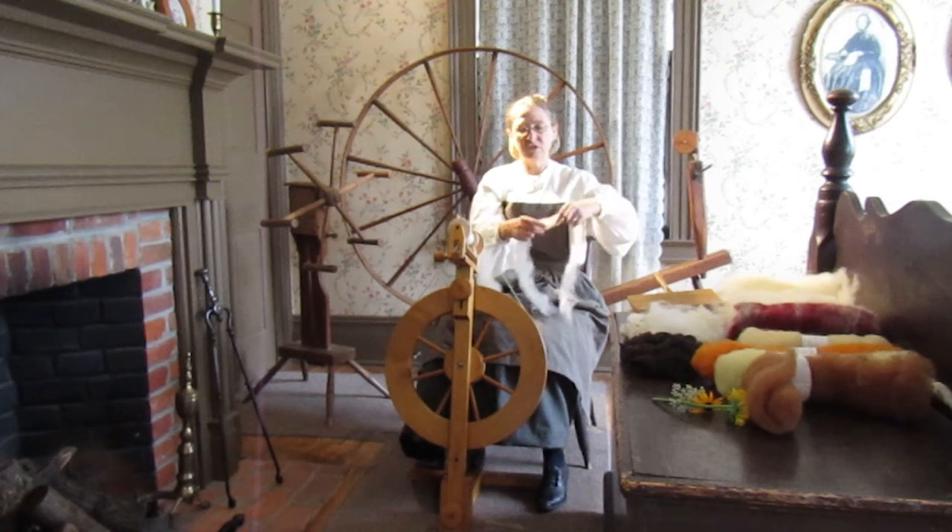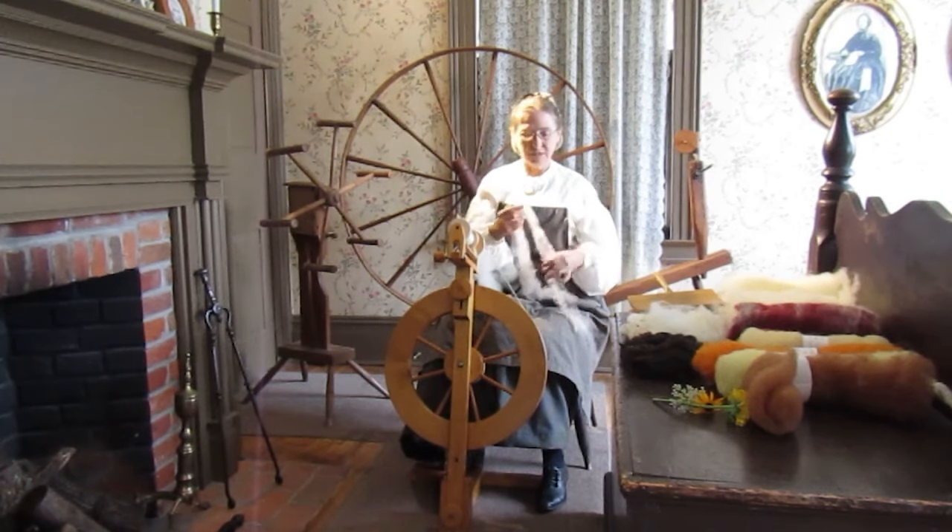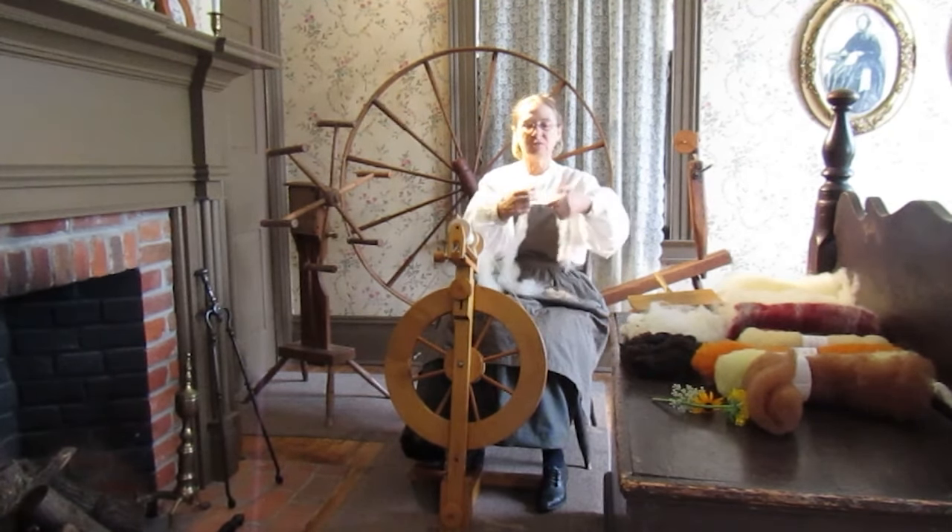And this is what I want to do. I want to stretch it so that when I spin, once the wheel goes, it's going to spin it and twist it. So what will happen is it's going to twist like this onto the spinning wheel.